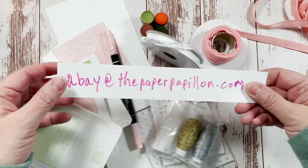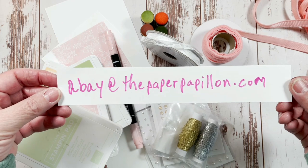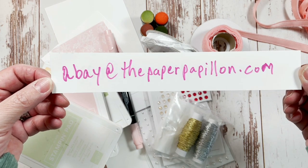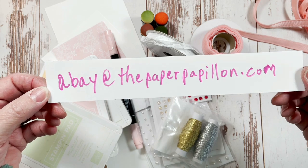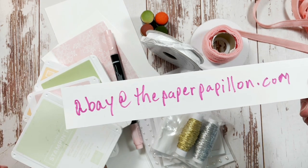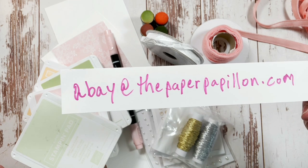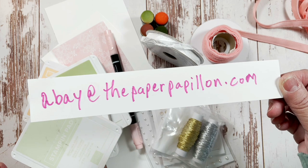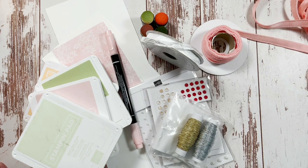Hello and welcome to The Paper Papillion. My name is Antoinette Bae with The Paper Papillion, and I'm an independent Stampin' Up! demonstrator in Lindbergh, New York. I am sharing my email in case anyone would like to email me about any of the products you see here today. I'll show that again later.